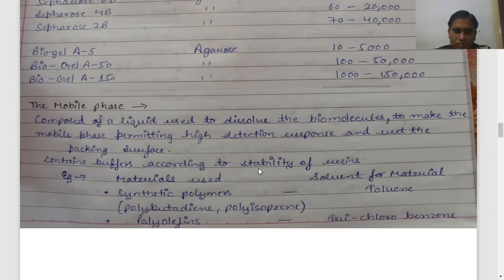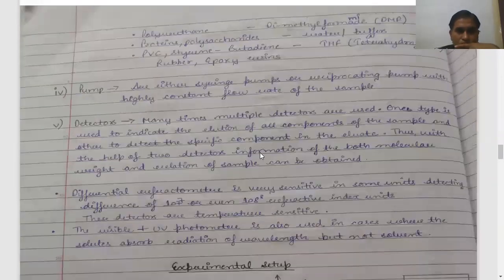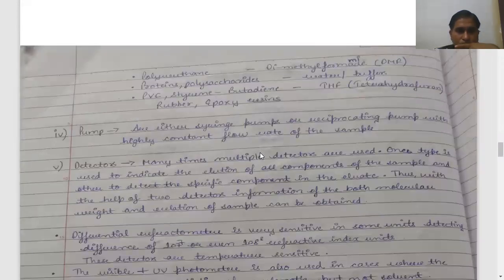The choice of mobile phase depends on the stationary phase used. If you use synthetic polymer gel beads, then you use toluene as the mobile phase. If you use polyolefins as the stationary phase, then you use trichlorobenzene as the solvent. If you use polyurethane type gel beads, then you can use dimethylformamide as the solvent. So, depending on your stationary phase, you select the appropriate solvent.